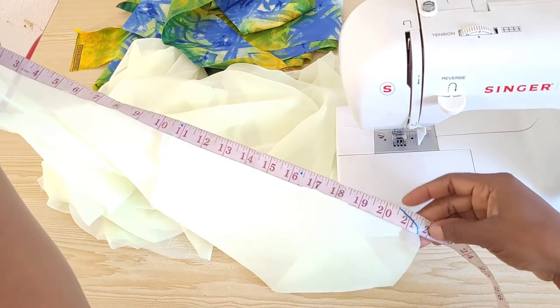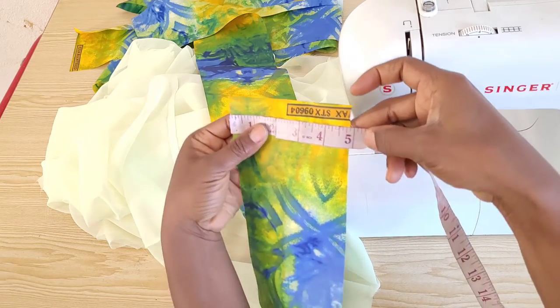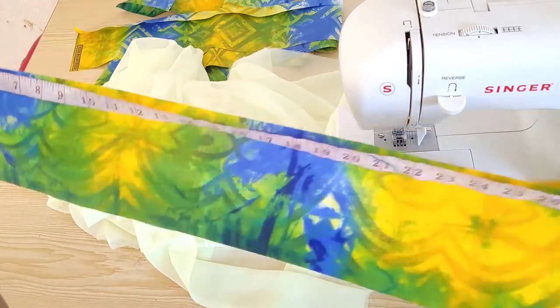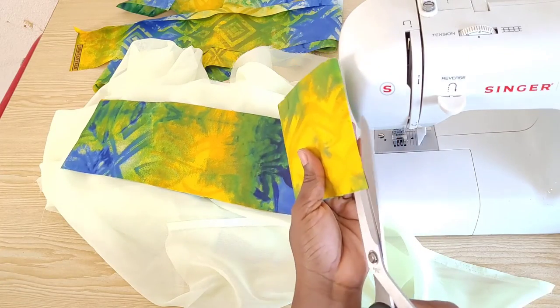The total circumference of our sleeve is 20 inches and here we have 21 inches, which is perfect. The width of the strip of fabric I'll be using to pipe the sleeve is 5 inches and the length is the length of the ankara — 45 inches. I'll split it into two for the two sleeves.